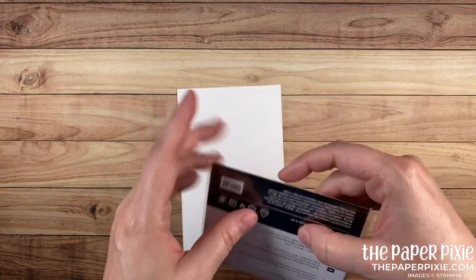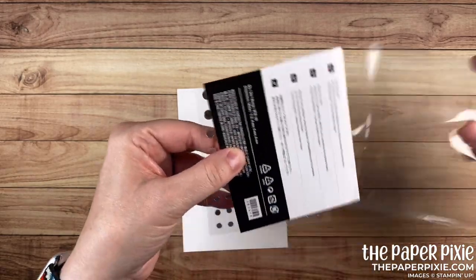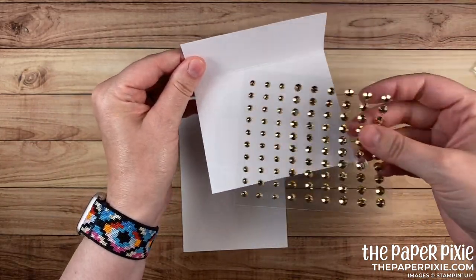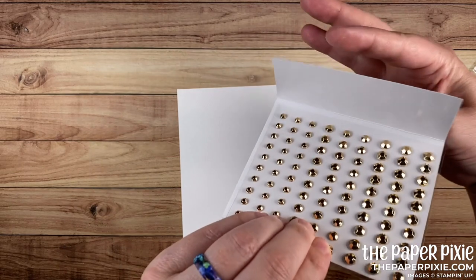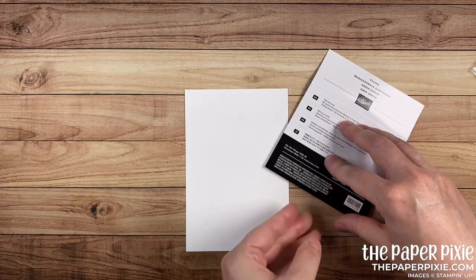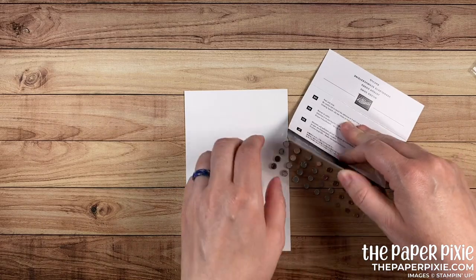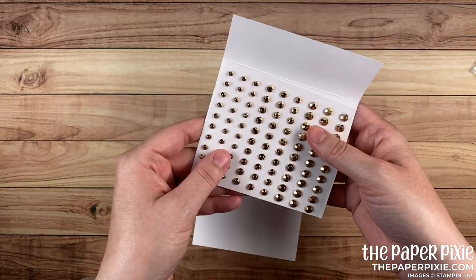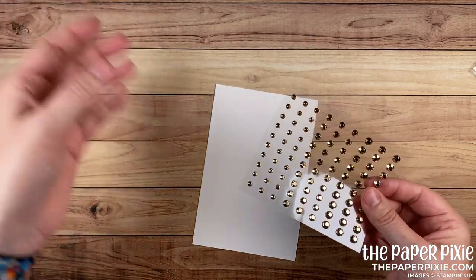So I'm gonna open up my pack of Gilded Gems here. These happen to be not adhered to the backing. Now some of our embellishments are, and the best tip I have for you is to flip it over and bend the cardboard instead of the embellishments — that will reduce the opportunity for some of the embellishments to pop off. This is an easy one because it's not stuck to the backing.